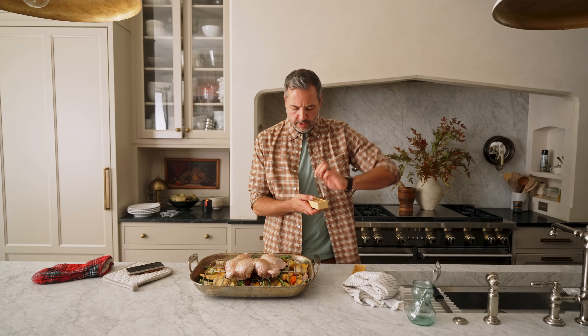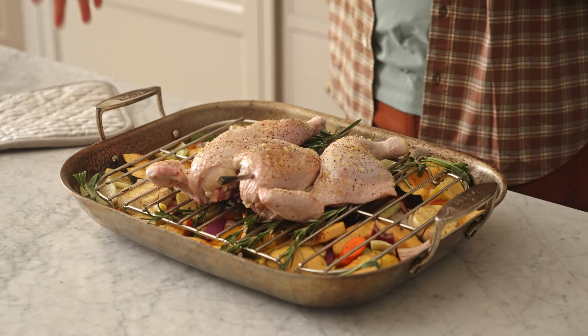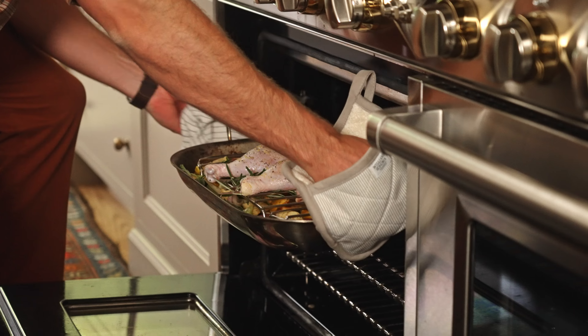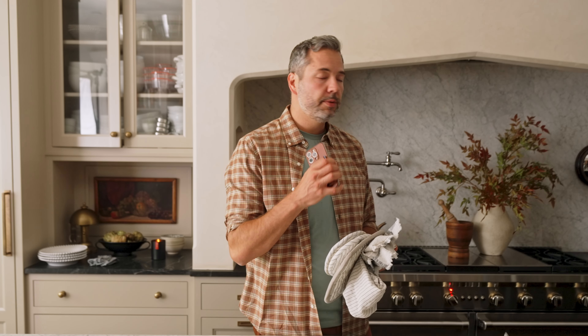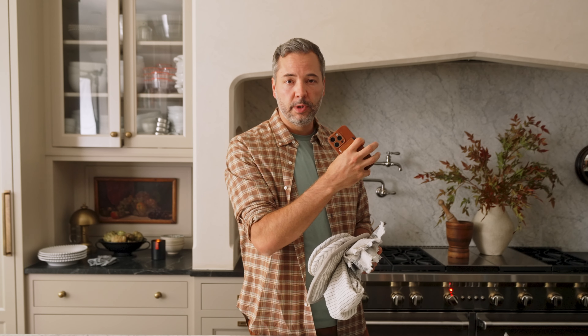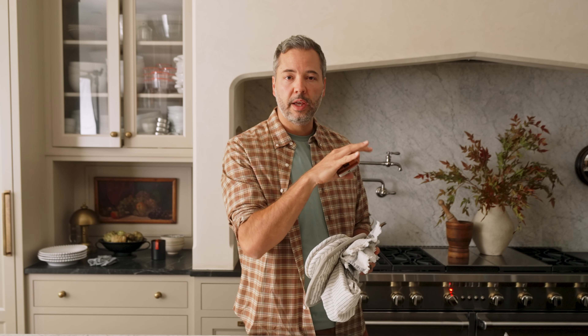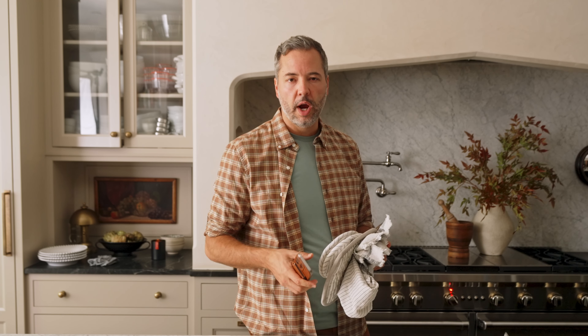Meat thermometer right in the thickest part of the breast. This is gonna go in the oven until the chicken hits about 163°F, and then everything should just be perfect. Chicken cooks pretty quickly, so I kick the temperature up to 400 degrees. That way the vegetables will get cooked all the way through and the chicken skin should get brown and crispy on the outside without being too dry on the inside.